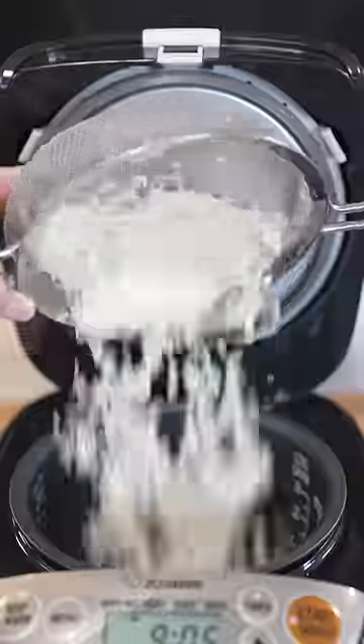Butter chicken. Let's make butter chicken. We'll start out by cooking some basmati rice, then cut our chicken into chunks.